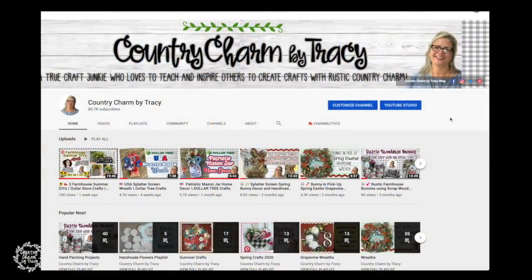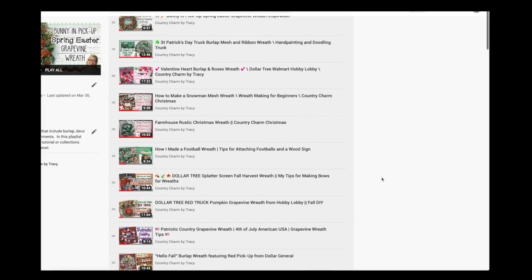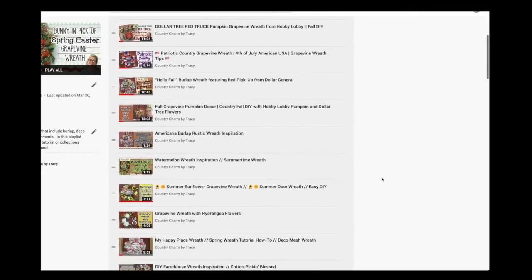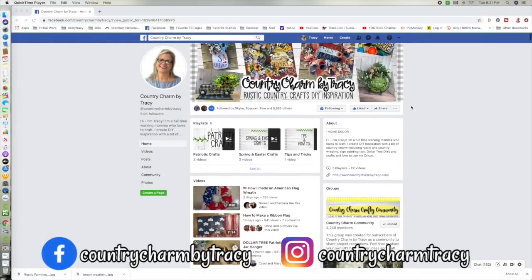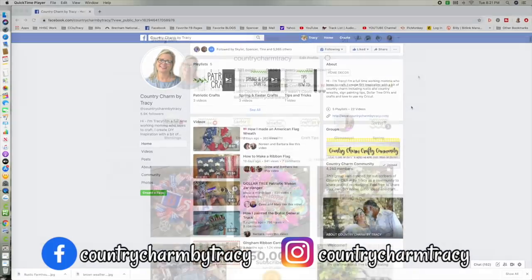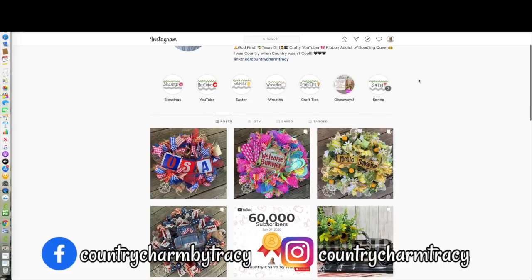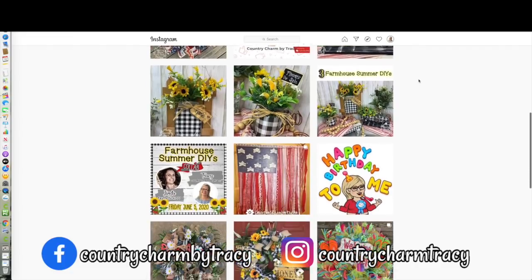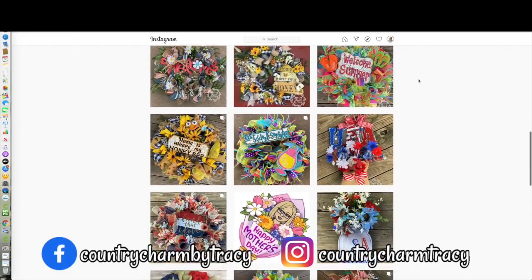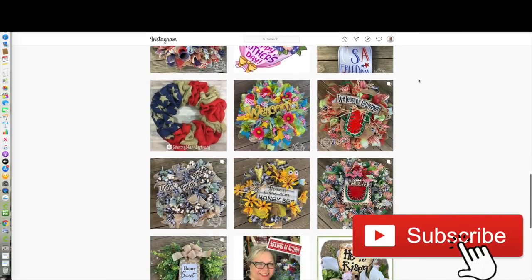If you like wreaths like this, I do have a playlist on my main channel with lots of wreath inspiration, as well as more current wreath projects on my Facebook page and Instagram. Thank you so much for watching — I appreciate all of your sweet, kind comments. I will be doing another giveaway very soon, so make sure that you are subscribed to my channel, like the video, and leave me a comment. We'll talk to you very soon. God bless.